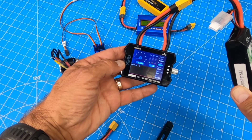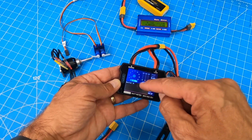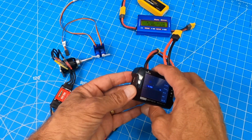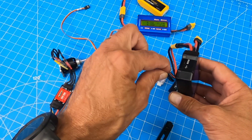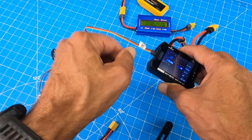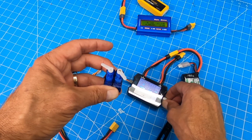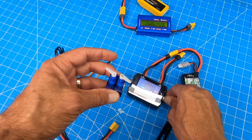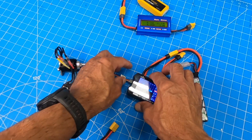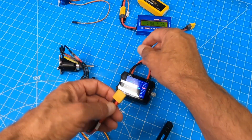This one here from ToolkitRC will remember the peak. It also has all kinds of cool other features. For example, if I wanted to test a servo I could plug a servo in. You'll see I'm testing a servo — it's not as nice as my dedicated servo tester because it's a little hard to get to the neutral point, but it works.